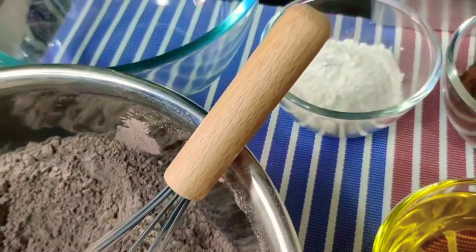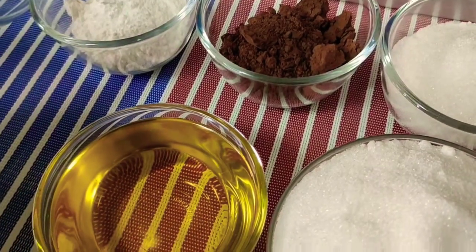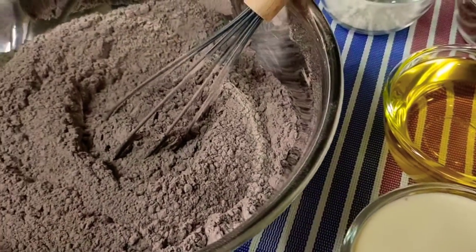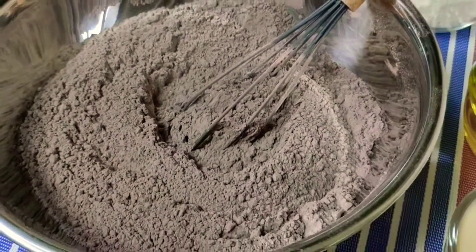Kaya naman today, we are very lucky since nag-crave ako ng chocolate cake na yun. So mag-bake ako ng aking version of that chocolate moist cake. Welcome back to my YouTube channel mga kasandok at mga kasyansi. Tara, mag-bake tayo!